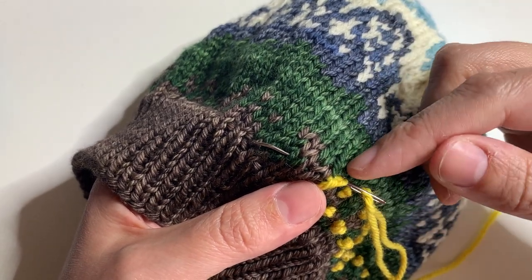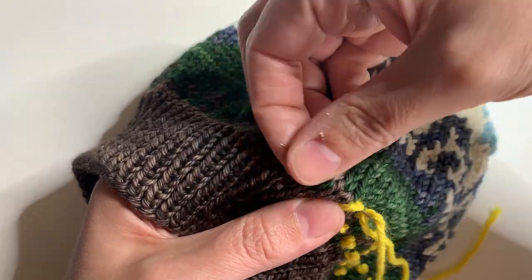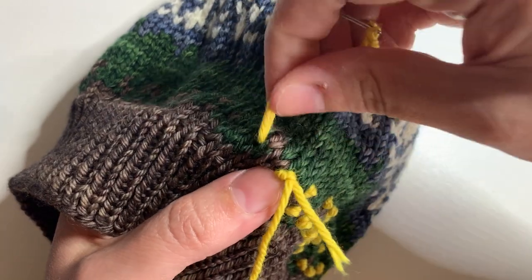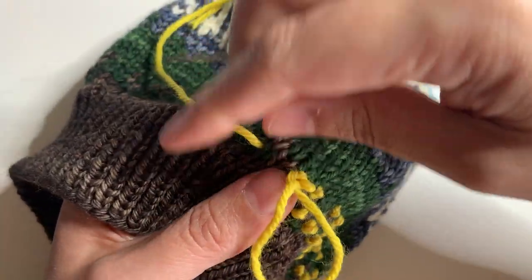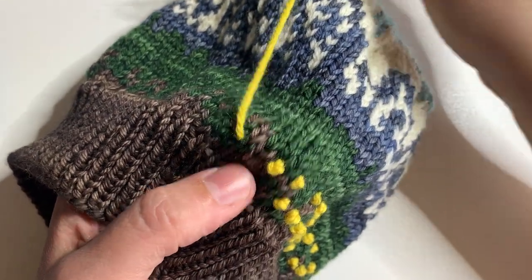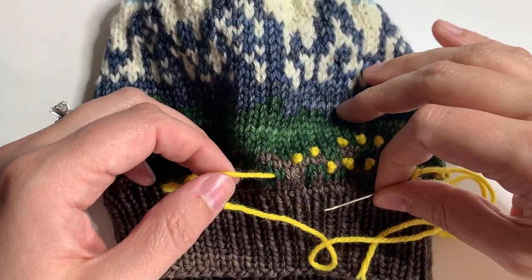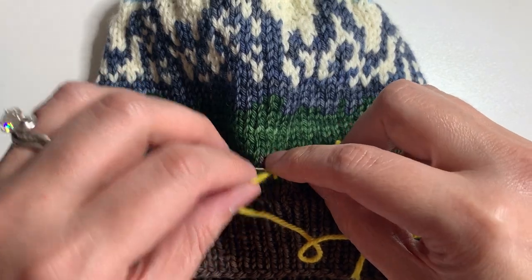I'm also going to save a step by moving my needle to the next position of the knot. Otherwise you can just bring the yarn down into the hat and then bring it back up. But I find that this makes it go a little faster, and I've pulled through gently and there's my knot. Once again my yarn is going to get pulled to this side, I rest my needle on top and wrap twice.